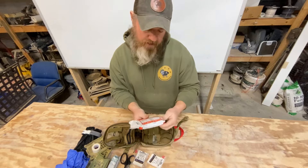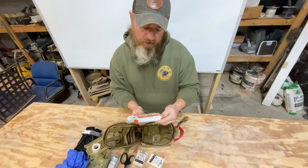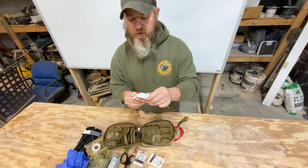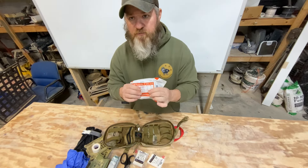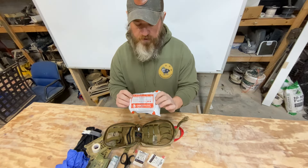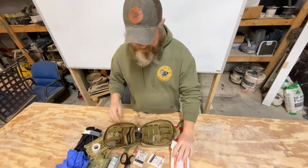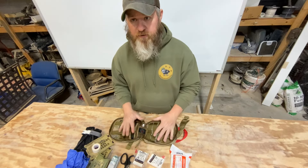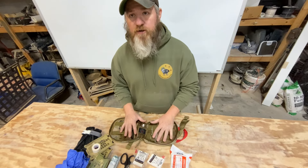And then this is a North American Rescue four-inch EDT flat — an emergency trauma dressing that's vacuum-packed so it won't take up nearly as much room as a regular four-inch trauma dressing. That's what I've got in here. We'll lay it all out so you can see how much stuff you can actually fit in your IFAC.